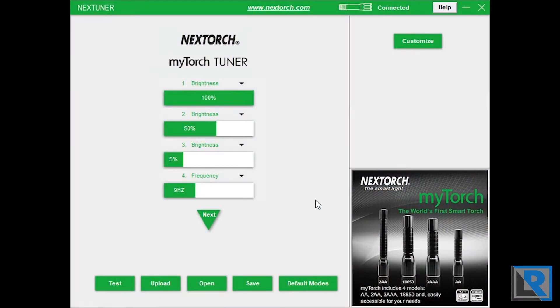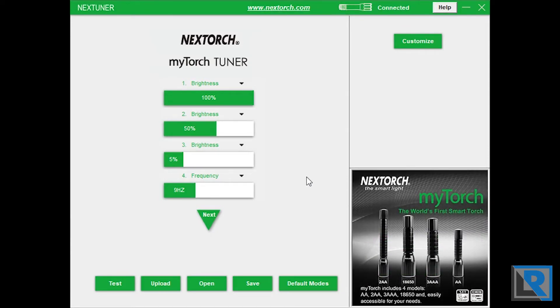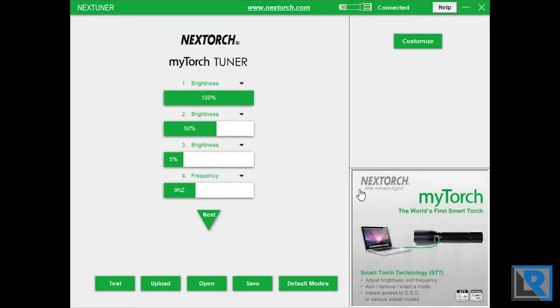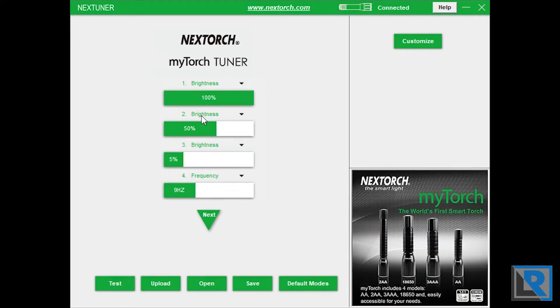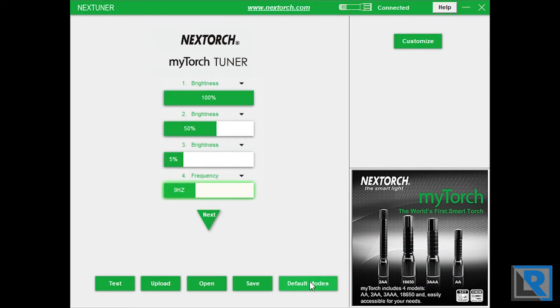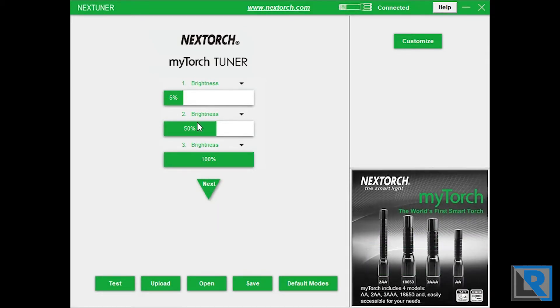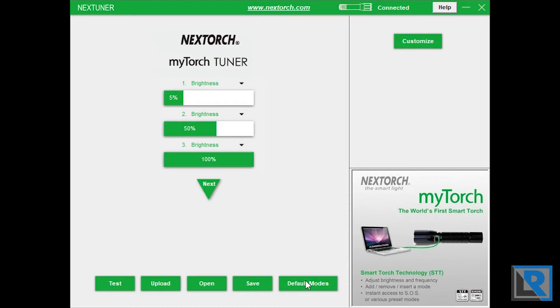Here is the Nextorch MyTorch Tuner software you can use to customize your flashlight. I have it plugged in — turned on first, then plugged in the USB, like when charging. Here is the factory default mode: it goes on first at 100% brightness, then 50%, then 5%, then does a 9kHz SOS feature. I think this should be inverted — and actually the household method does that. In my opinion, that should be the default method, and if Nextorch wanted, they could add strobe as the next mode.